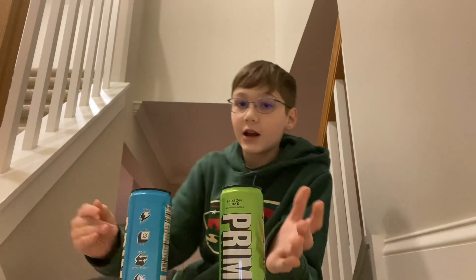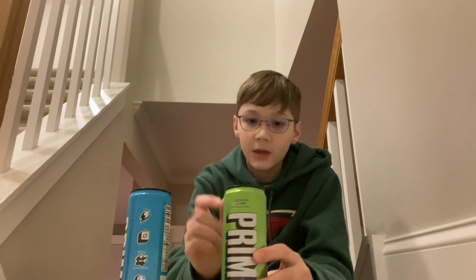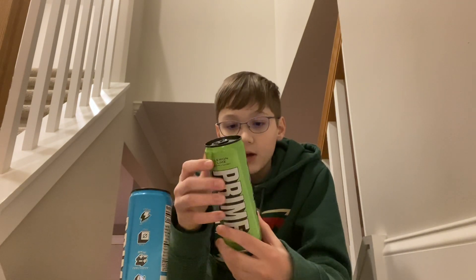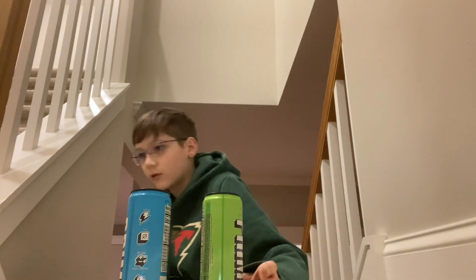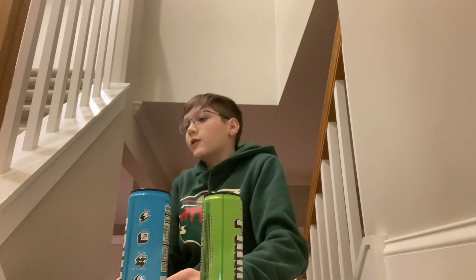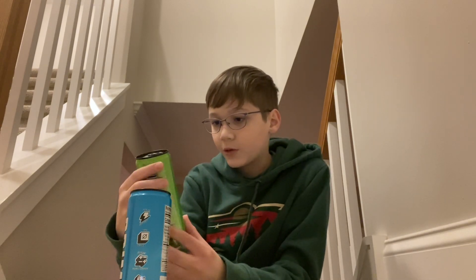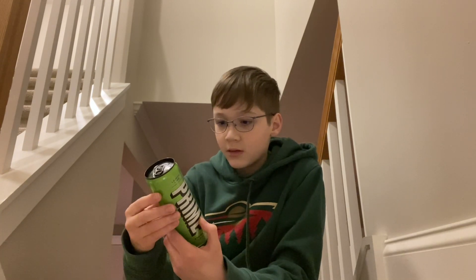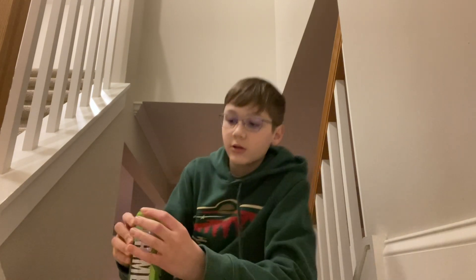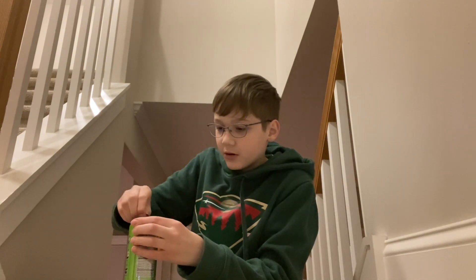We got two of the Prime Energies. I was originally gonna get another fruit punch Prime Energy but I was like, wait, I should probably get a new flavor — so I got the lemon lime. They did have the newer flavors like mango orange and watermelon strawberry, but I decided I should stick to the basics. The Prime Energy is 10 calories with caffeine, no sugar, and lots of electrolytes.